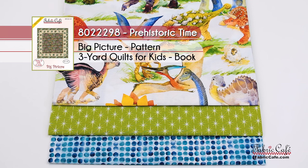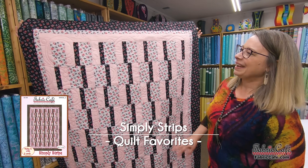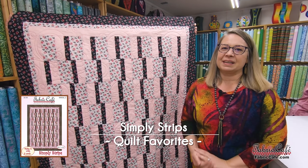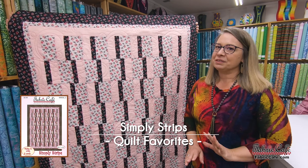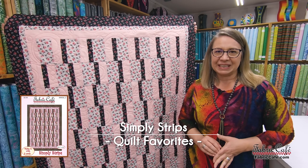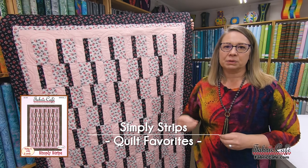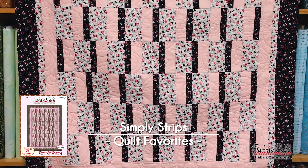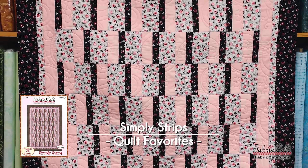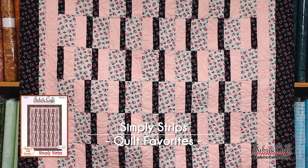Big Picture is the pattern and Quilts for Kids is the book. Our next quilt is Simply Strips and this one once again goes really fast. Whenever you have a quilt with the same block that you're making over and over again it goes so much faster because you get in a rhythm and routine doing the block. And this is one of those quilts. So let's check out the fabric — Simply Strips is definitely one of my favorites.